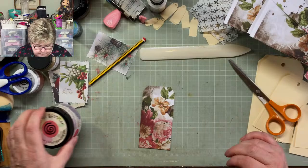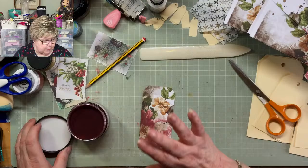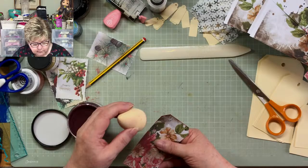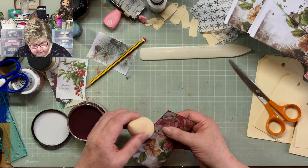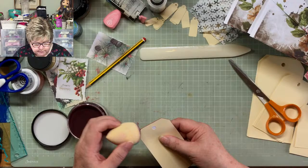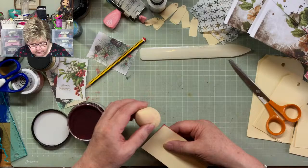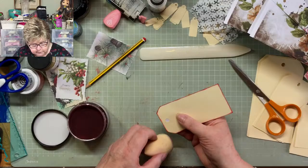Now I'm going to put some of this Cosmic Shimmer — it's called Crimson Kiss — around the edge. It says to use one of these to apply it. I'm just going around the edge, and apparently the joy of it is that it blends out to nothing. But I tried it this morning and it took me a whole sheet of A4 to get to the end of what it holds — it holds a remarkable amount of pigment. I couldn't have made a better colour for what I want.